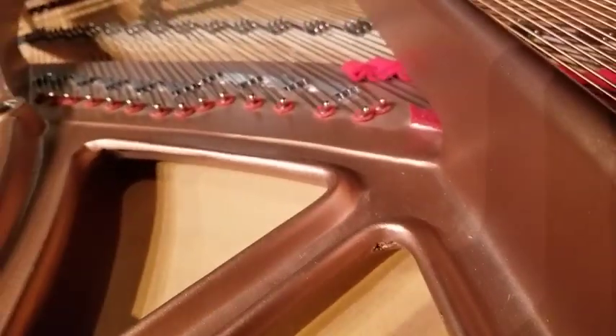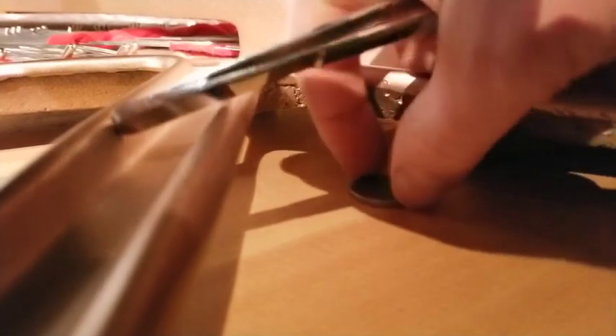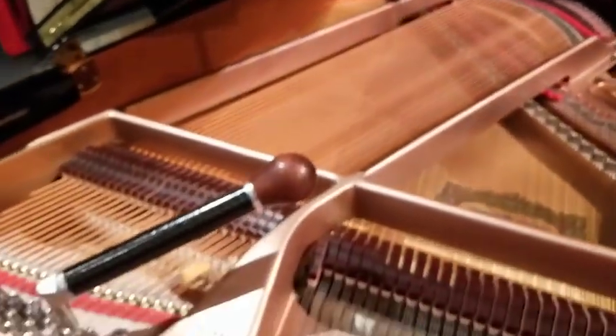I'm going to push it a little further. Right there, you can see it. And now, as you can hear, no more buzz.